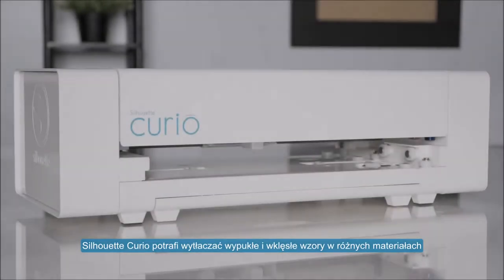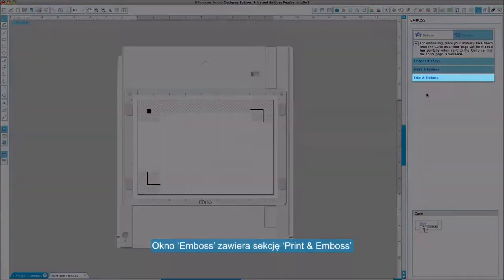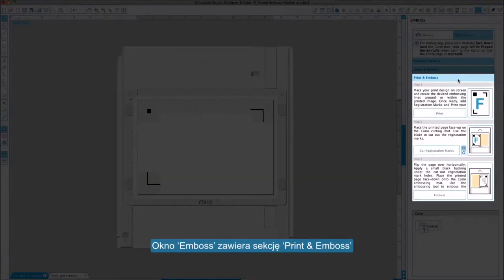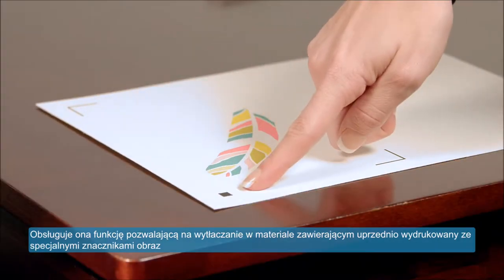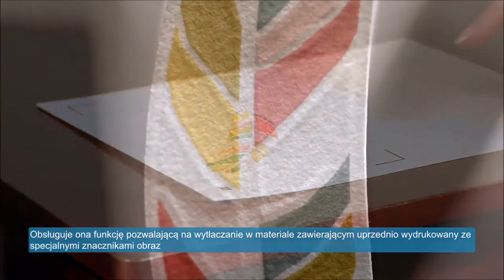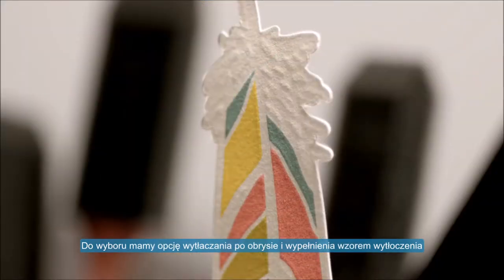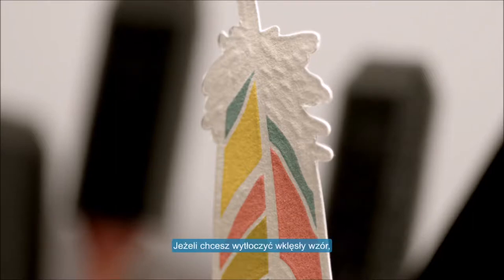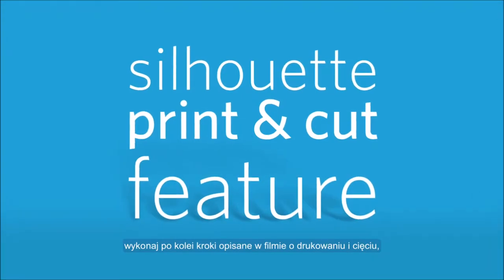The Silhouette Curio is capable of embossing and debossing various materials. The emboss panel includes a print and emboss section, which allows you to print an image with registration marks onto a material surface, which can then be embossed with the embossing tool. The printed image can have an emboss effect applied around its outer edge, or you can select to fill the image with an embossing pattern. If you wish to deboss a printed image, follow the same steps explained in our print and cut video, the difference being you will use the embossing tool in the Curio instead of the blade tool.